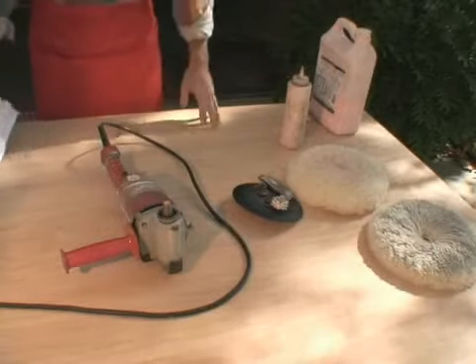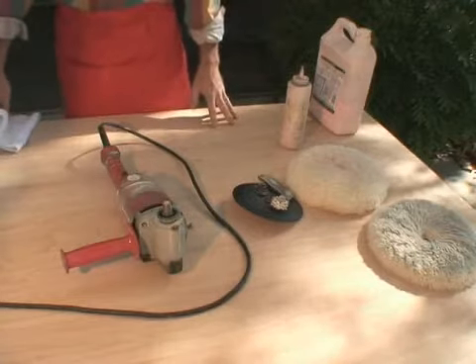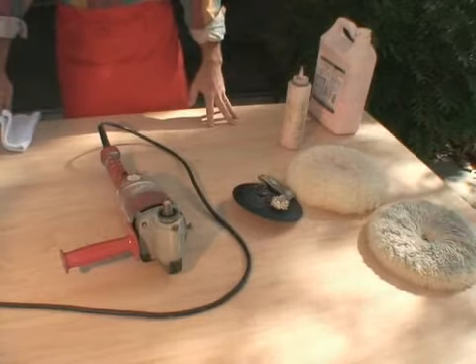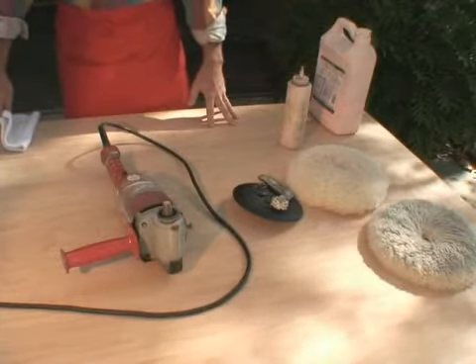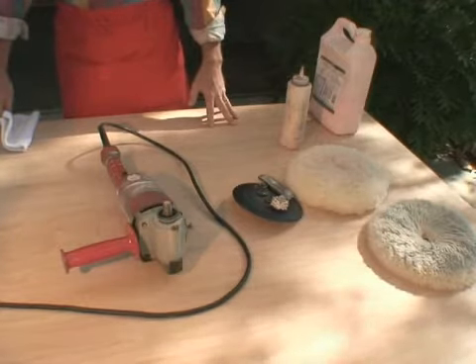After every use of any tool, it's always good practice to maintain your tools. By maintaining them, I mean keeping them clean and in good working order. This will make the job easier and safer for the next time you go to use it.